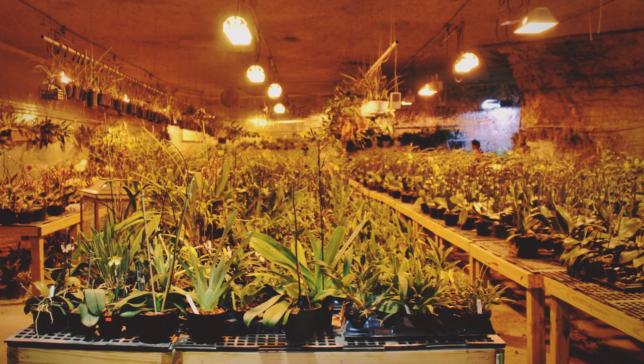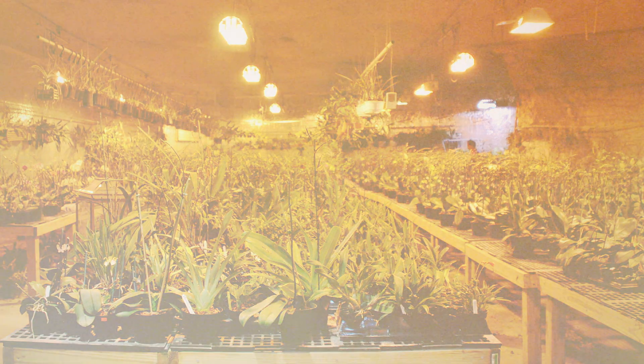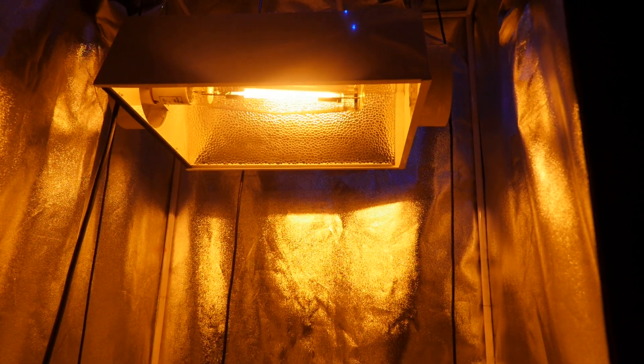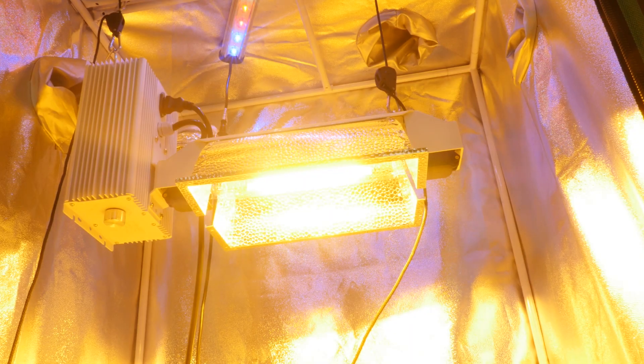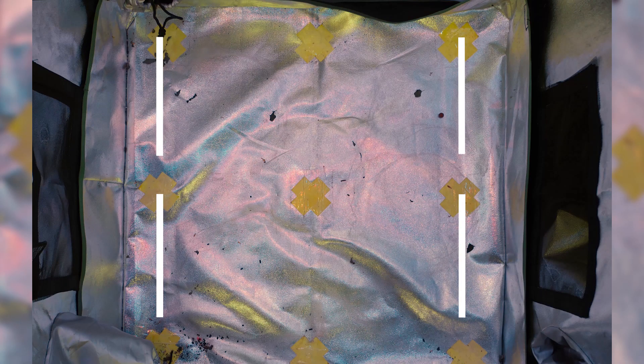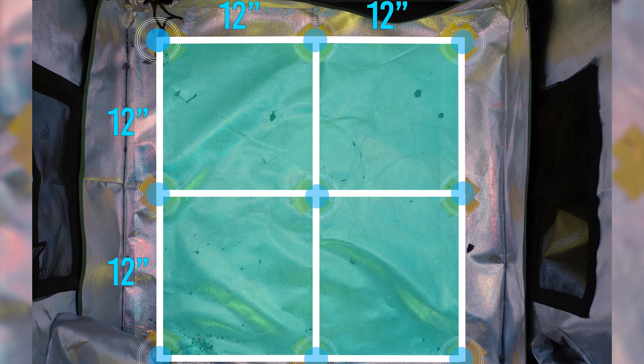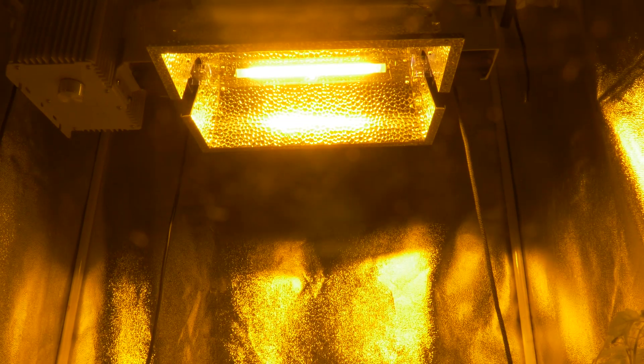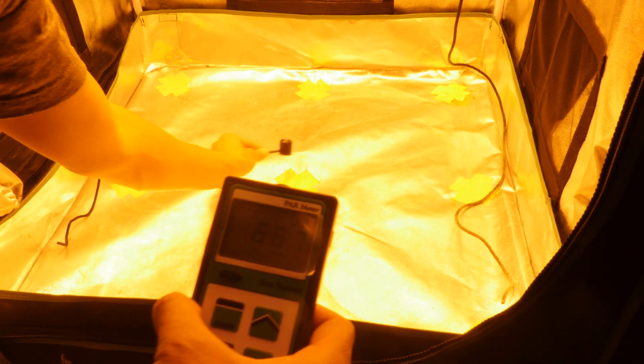This can be especially problematic in young plant production. We wanted to compare the PAR output and wattage drawn of a 1,000-watt single-ended HPS bulb versus a double-ended HPS bulb. We set a 24 by 24 inch grow area and made 9 evenly distanced points. We set up a 1,000-watt Yield Lab bulb and ballast, took its wattage and PAR reading. Then we set up a 1,000-watt double-ended Yield Lab HPS bulb and ballast, and measured its wattage and PAR reading.